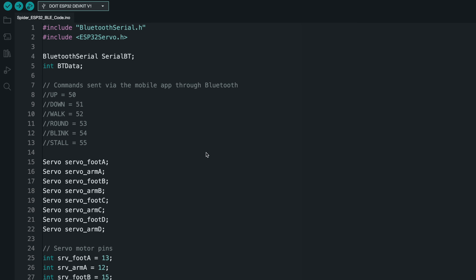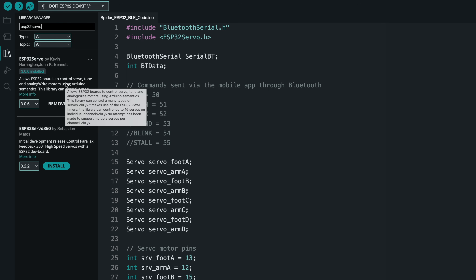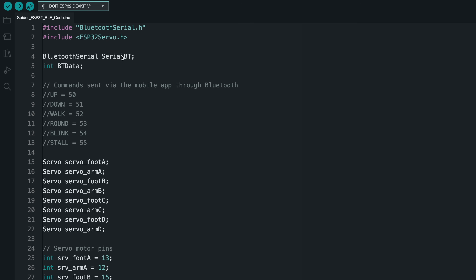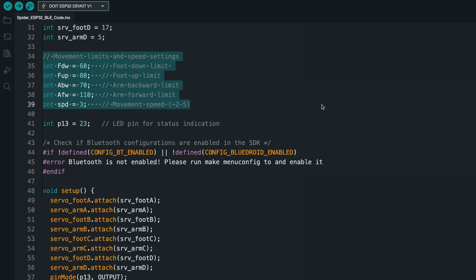Now we can take a closer look at the code. The code contains two libraries. Bluetooth Serial is used to handle Bluetooth communication. ESP32 Servo is a library specifically designed to control servo motors with ESP32 boards. The application sends designated numbers via Bluetooth to activate generated commands such as up, down, walk, and others. These numbers are defined in the app and the commands are interpreted in the code to trigger different robot movements. In this section, we specify the GPIO pins to which the servo motors are connected. Each arm and leg of the robot is controlled by separate servo motors. The robot's movements are defined with specific limits for the arms and legs, and the speed of these movements is controlled by the speed variable.